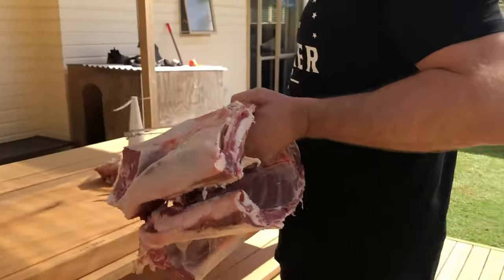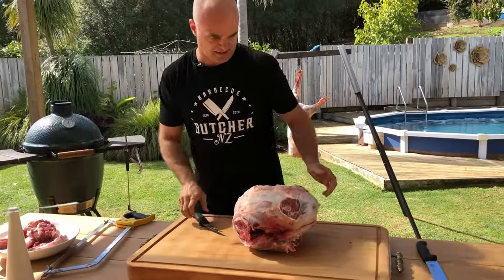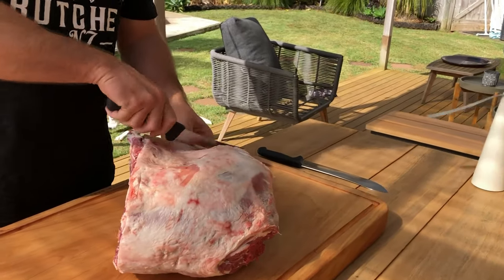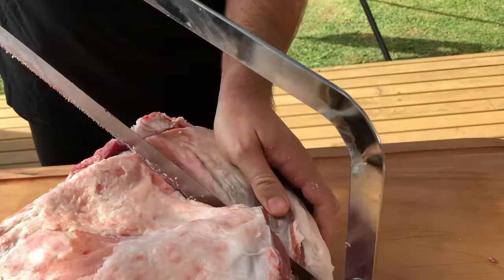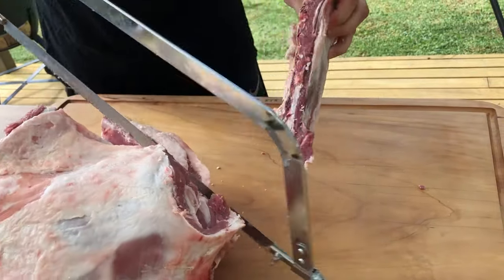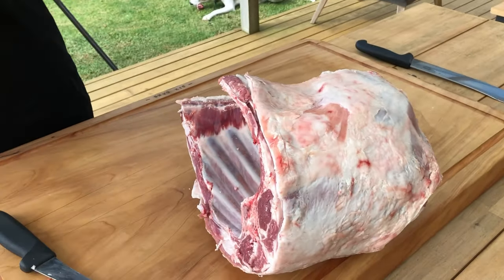Now we're going to work on the forequarter. There are a few different cuts we could do this for. So you've got your necks and shanks. The first one we're going to do is take off the breasts here. Come under the shoulder blade and just repeat that real basic cut — this just opens it up a little bit more. We'll use those for breast pieces. Take the meat off — they're really cool on the barbecue.